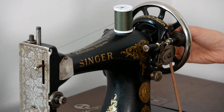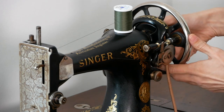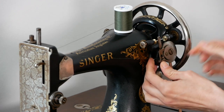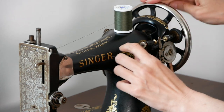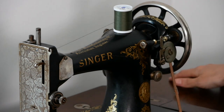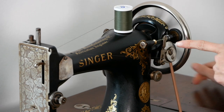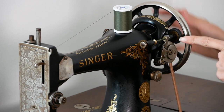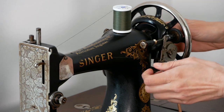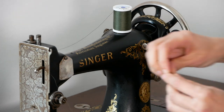You want to disengage — there's a knob. You turn it towards yourself to disengage the needle. You tilt this up so that little wheel is on there, and you put your foot on the pedal and start moving. It's filling up the bobbin. I'm not going to do too much of this because this is just a demonstration. Now I have thread on my bobbin.